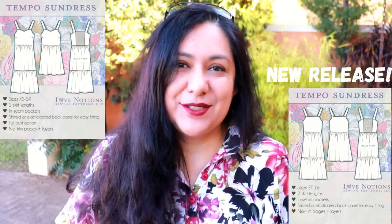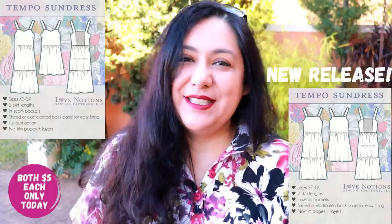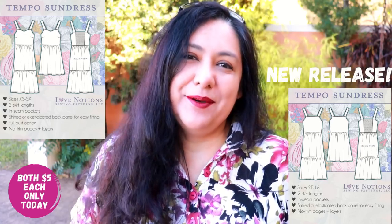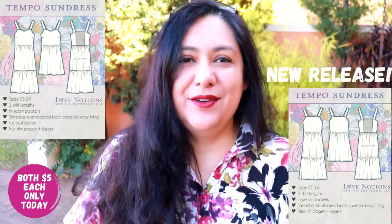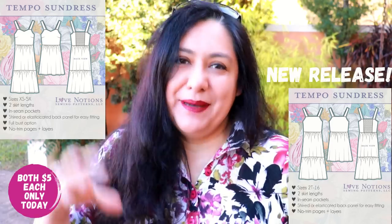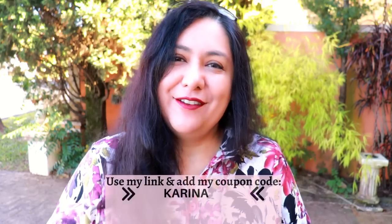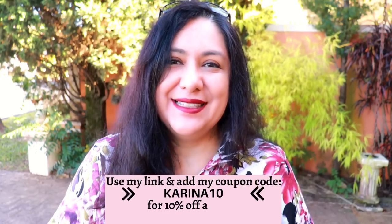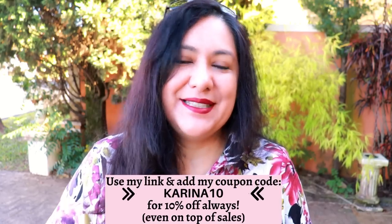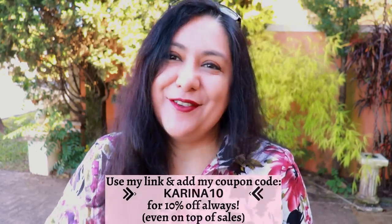It's the same style as the women's version, just tiny-sized — super cute. The girls' Tempo dress is also five dollars today Friday, but because it's a brand new pattern it will have another discount Saturday and Sunday, though today is the best day to get it at such a low price. Remember that with Love Notions you can use my code Karina10 any day of the week, and you always get 10% off, even on top of a sale.